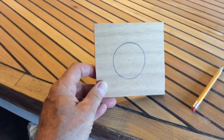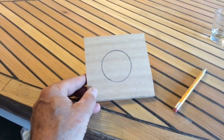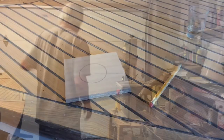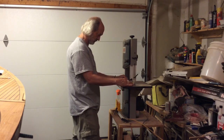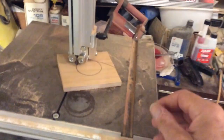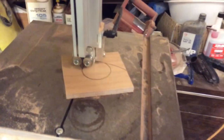I measured the diameter and it's right at two and an eighth. The only trick is cutting it out on the bandsaw without goofing it up. This is tricky because it's really small — you've got to go really slow. I can't hold the camera while doing it, but you get the idea.